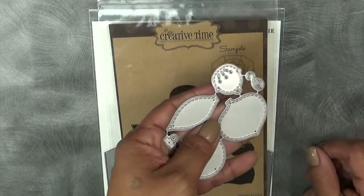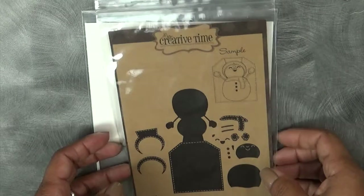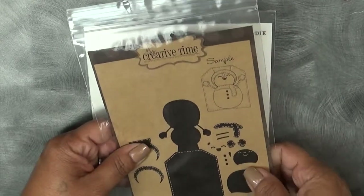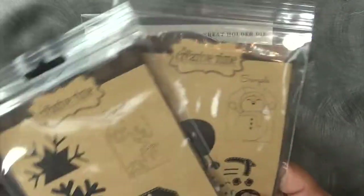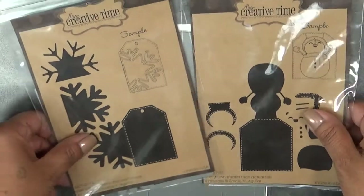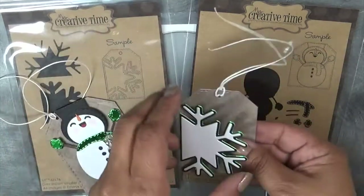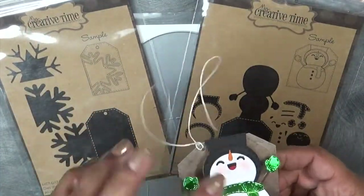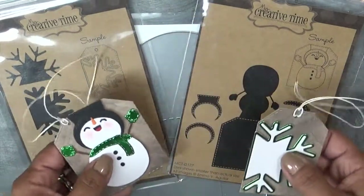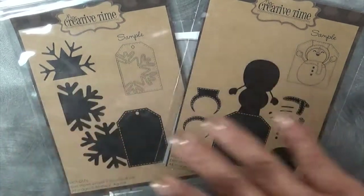I'm also using my stitched ornament dies, and then my new exclusives — these two are the dies I released for Black Friday. I'll show you a quick sample just in case you missed that. This is the snowflake one where it kind of opens like that, and this is the little snowman that opens up this way. These were two exclusive dies released especially for Black Friday, and basically once these are gone, they're gone forever.